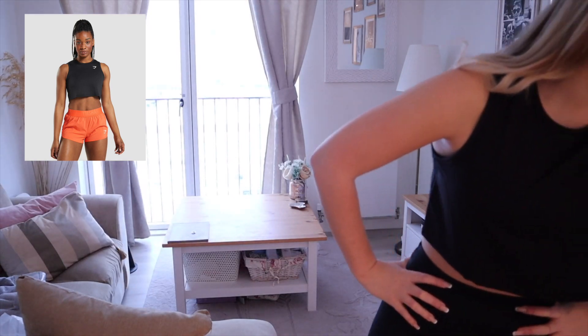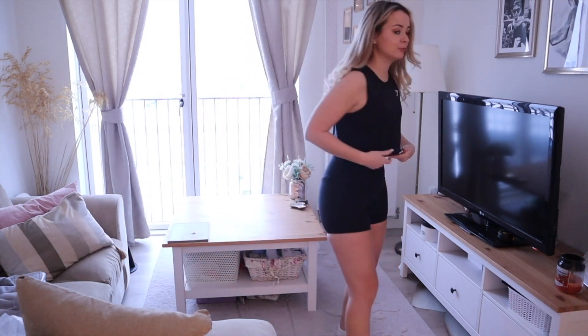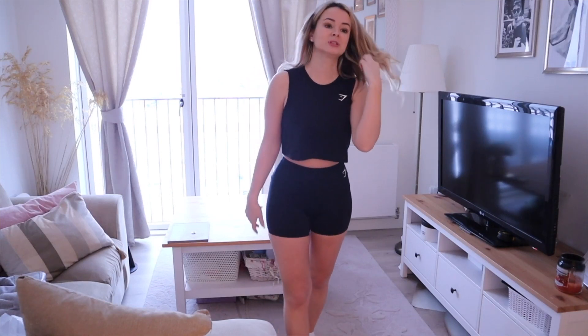Next up we have the Gymshark Training Crop Tank in black, size small, £12. This is exactly the kind of piece you want — with a sports bra and really short shorts, sometimes it's a little bit much at the gym, so this just adds a little bit of coverage.